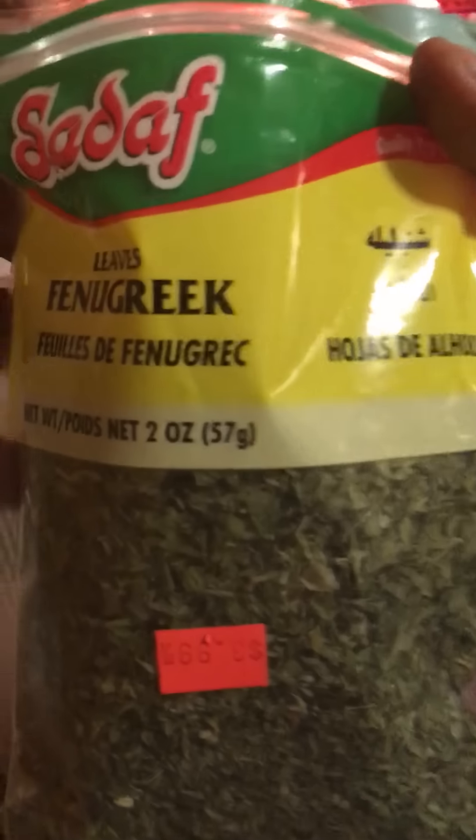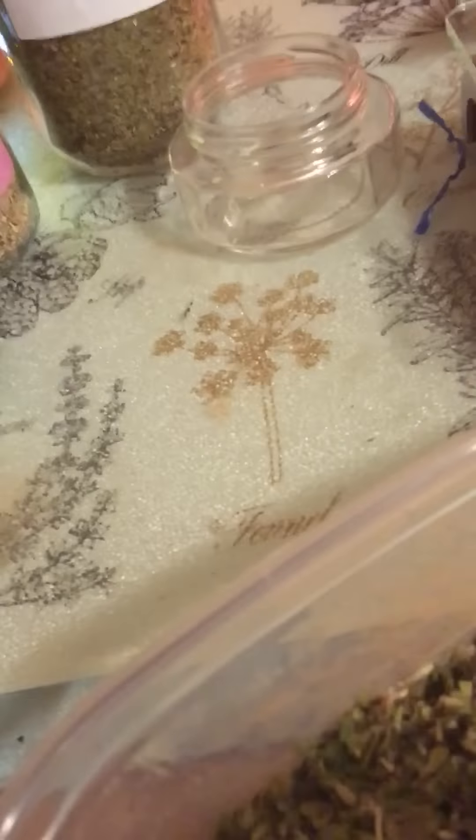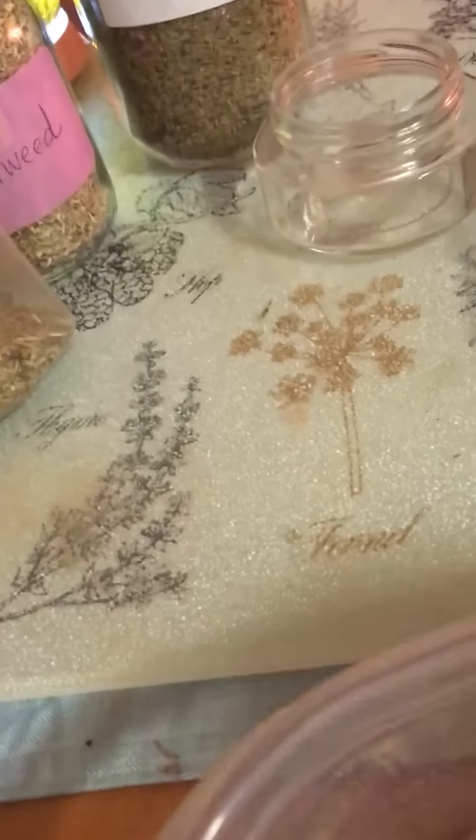Oh, I forgot one — fenugreek, which is another word for cilantro. I'm just gonna pour some in here — that should be about three tablespoons. It's also good for hair growth and nice skin.